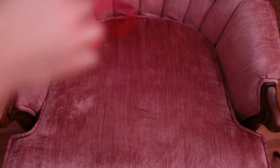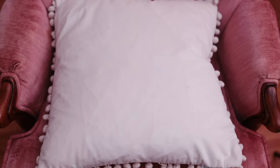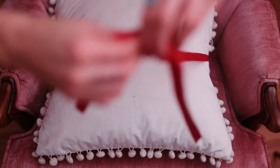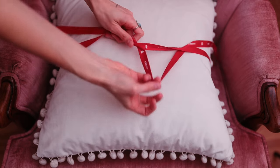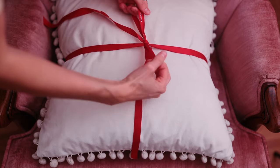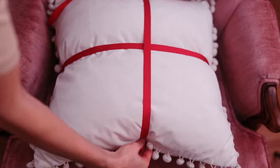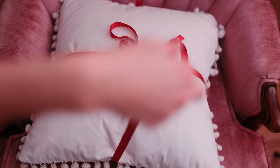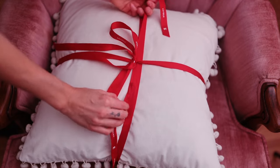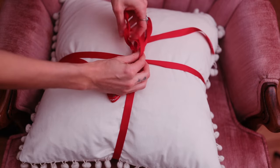Now I'm going to show you how to give your pillows a festive makeover just using ribbon and the pillow you already own. I got this ribbon from gifts last year and kept it, and all I'm doing is tying it around my pillow as if it's a gift. If your ribbon isn't long enough, just do it twice. This is such a cute way to make your pillows look like a present on your sofa without going out and buying a new pillowcase that you'd have to store away for the rest of the year.